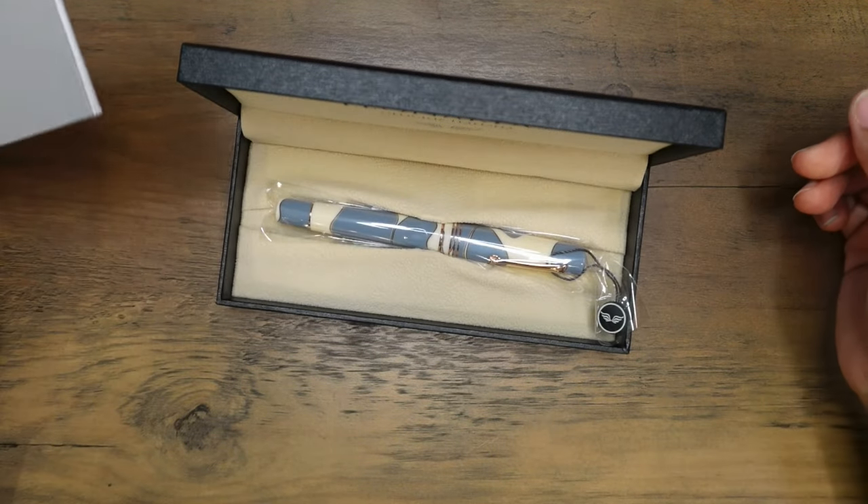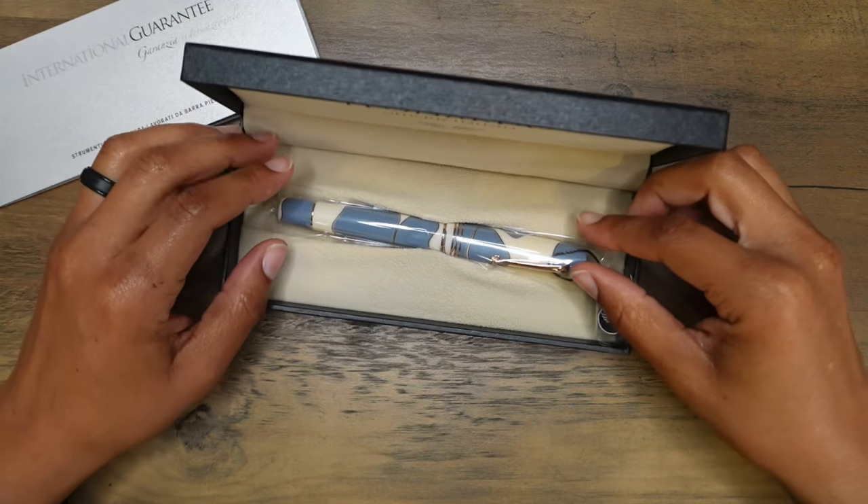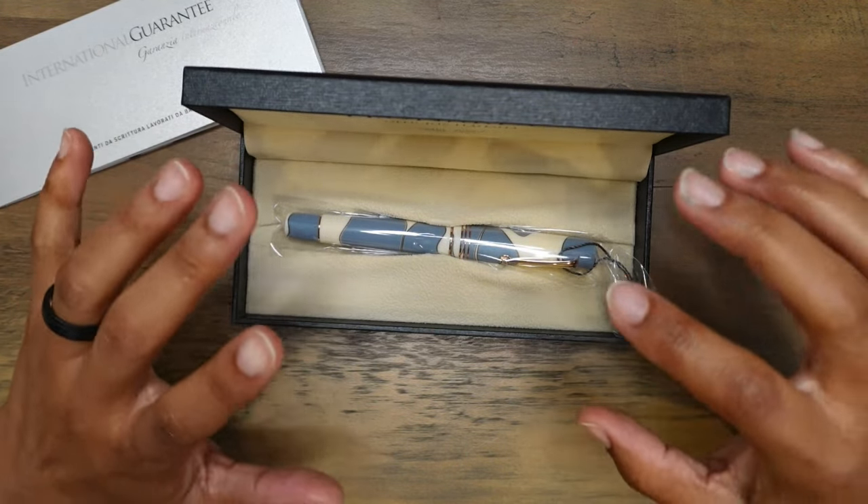Beautiful work. This looks so good — this looks so good!